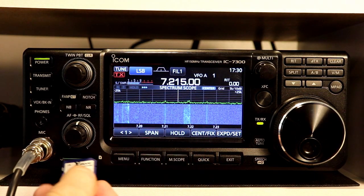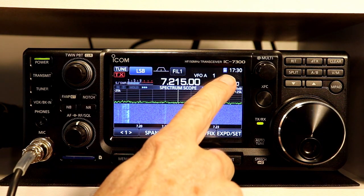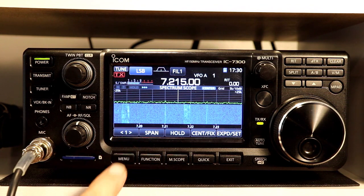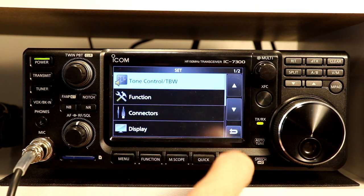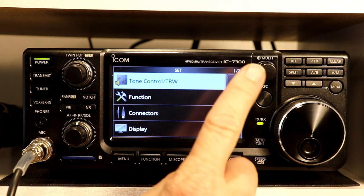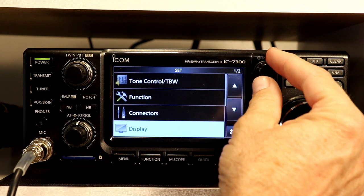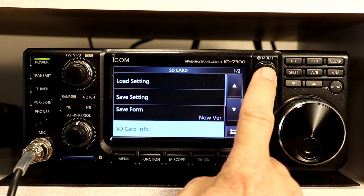Putting in an SD card is pretty straightforward. Like any other device, you just push it in, and you'll notice the little SD card symbol up here on the upper right of the display came on when I put that in. This is a blank 2-gigabyte card. We're going to go to the menu selections — go to Set, and it's not on the first page. The multi-function knob also allows you to scroll through the menus and operate the menu functions. So we're going to go down to SD card and push the multi-function button to select it.